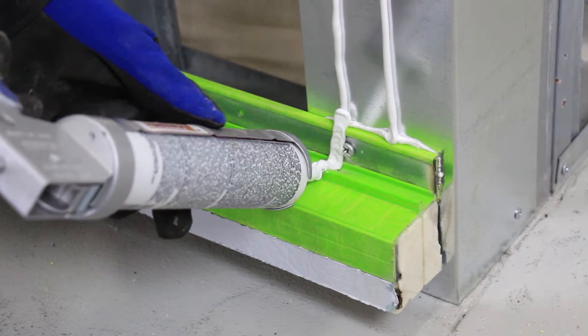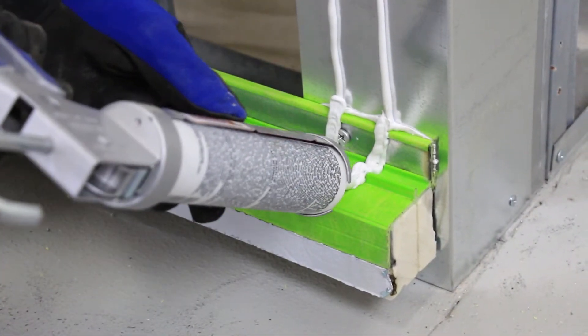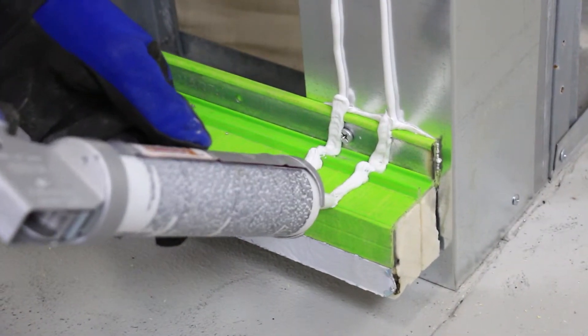Once the girt has been attached, also apply two marriage beads of sealant, as shown, over the green girt to its outside face, joining the vertical beads.